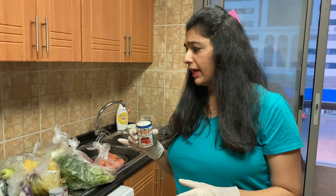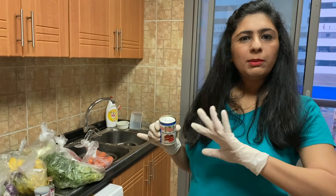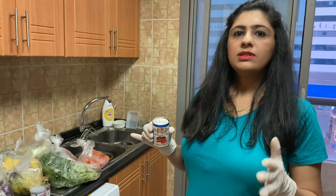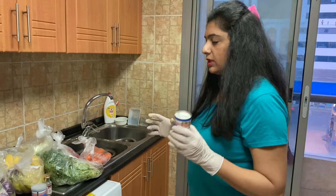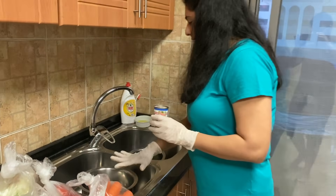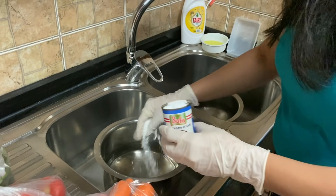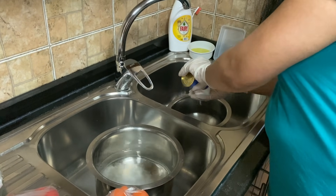It's okay if you don't have baking soda — you can skip that. I'm using it so that any pesticides or coating on the vegetables also gets washed away. So I have my water ready and I'm putting some baking soda in both bowls.